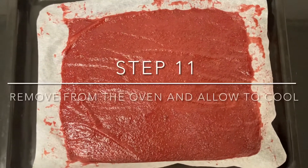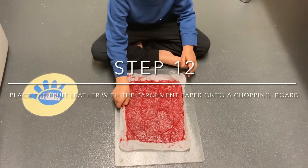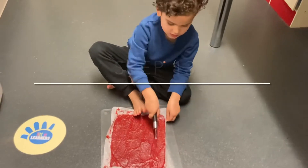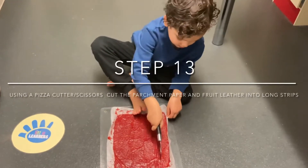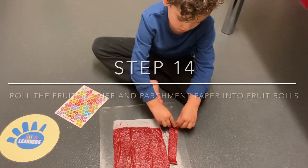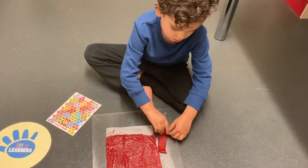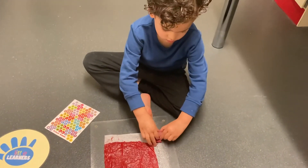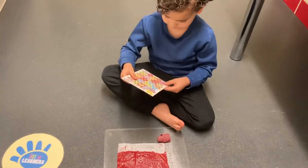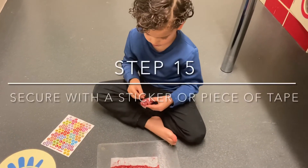Once baked, remove from the oven and allow to cool. Once cool, place the fruit leather with parchment paper onto a chopping board. Using a pizza cutter, cut the parchment paper and fruit leather into long strips. Then roll the fruit leather and parchment paper into a fruit roll and secure in place with a sticker.